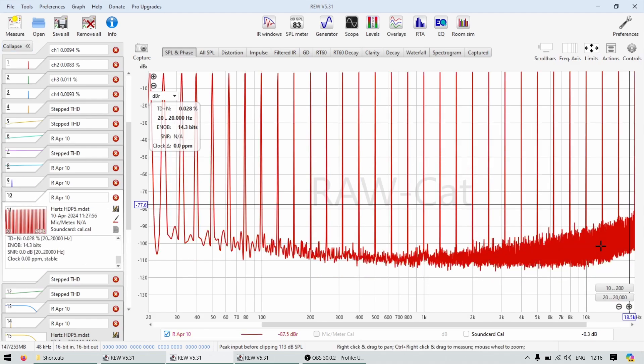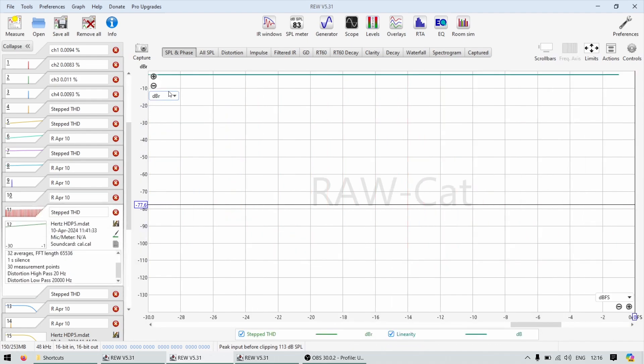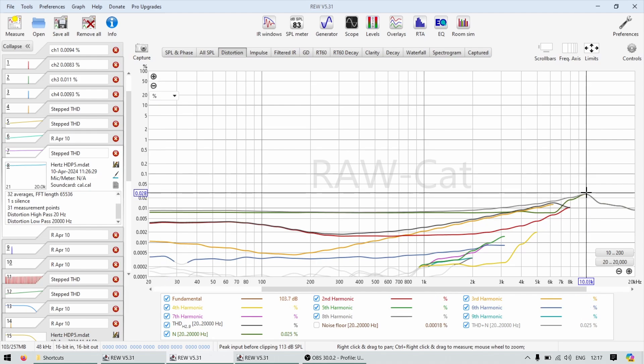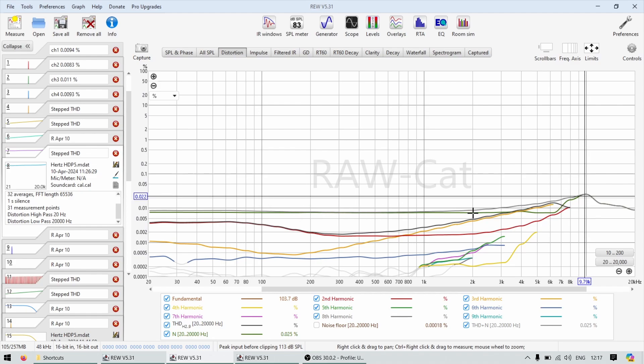Multi-tone gives good results with some more noise at higher frequencies. You can see at 10 kHz there's slightly more noise and activity, but it's at 0.03 or lower — not an issue at all. It's a very very clean amplifier with little power, but very clean.